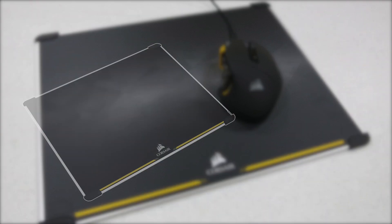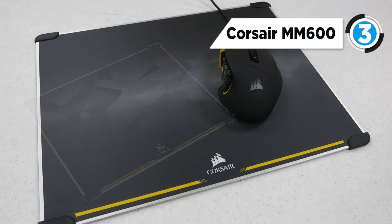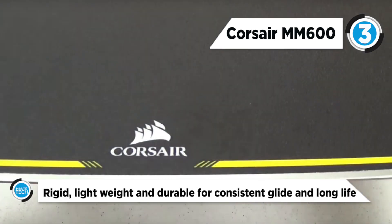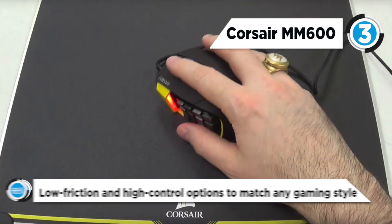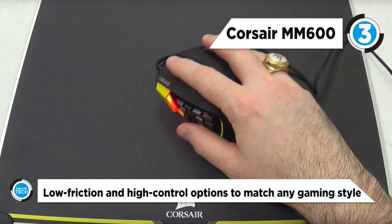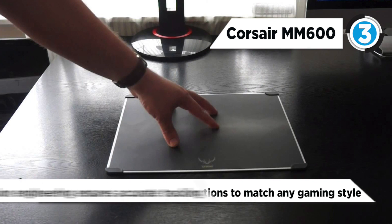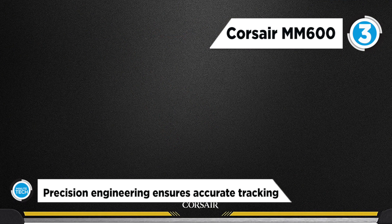The Vengeance MM600 is at number three. It is a dual-sided mouse mat with distinct surfaces for different gaming styles. The smooth textured side offers high-speed glide for fast-paced movements, while the heavily textured side is tuned to provide outstanding control for tight turns and accurate sniper shots. Microscopic variances in its build attune with supreme accuracy to laser gaming mice, while no-slip rubber grips keep the frame stable and secure.